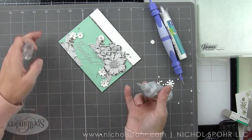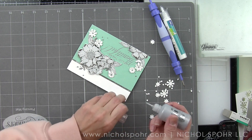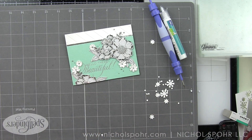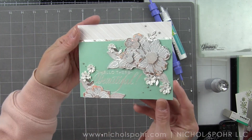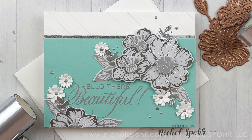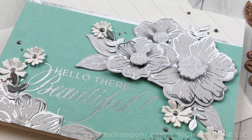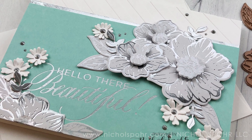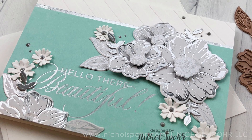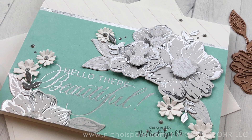We add this panel to a white side-fold card base and our card featuring the June 2019 Glimmer Kit of the Month for Spellbinders is all finished. Thank you so much for joining me today for this Glimmer of the Month card featuring the June kit called Radiant Flower. The supplies I used are listed and linked below the video. Here are a couple more videos featuring Spellbinders Club kits — if you enjoyed this, please give it a thumbs up and subscribe to my channel.